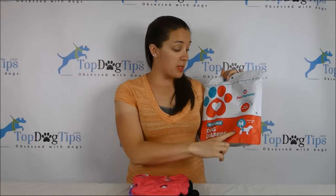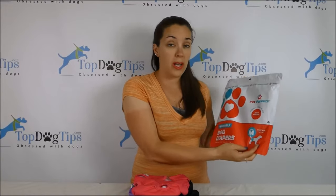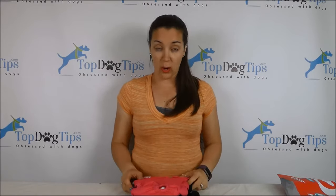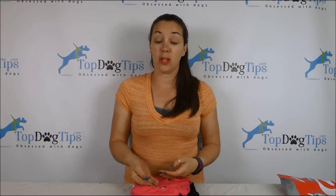These are washable diapers. This is a size medium for our little Beagle Molly. They fit a dog with a waist of 14 to 20 inches around. There are five sizes available for dogs with a waist measuring 4 inches all the way up to 35 inches, so from the smallest little dog all the way to the biggest, they have a size that will fit your pet.